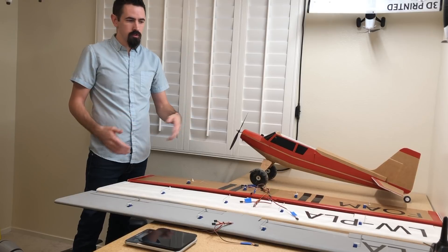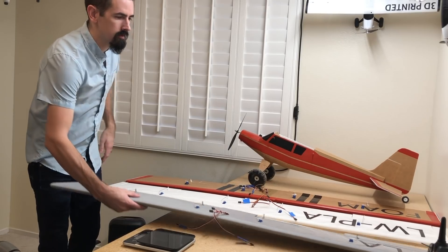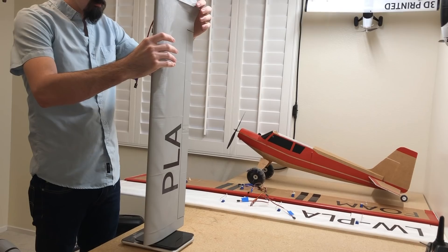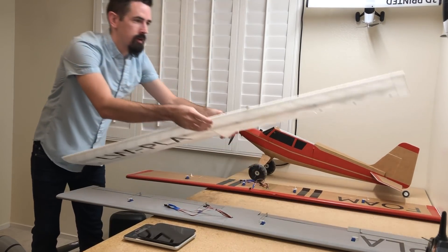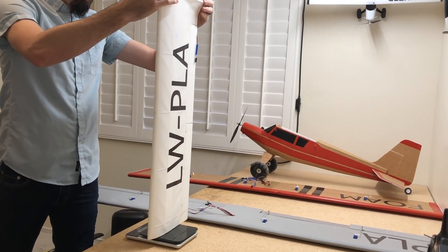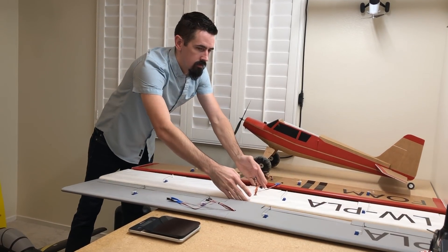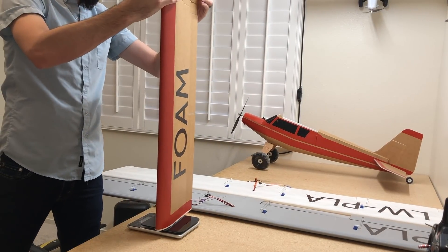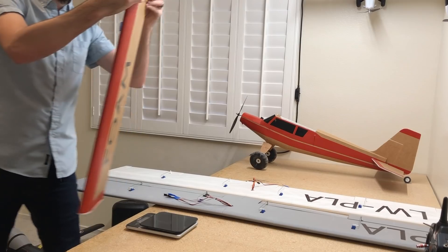Okay, we have all the wings assembled, all the servos and everything ready to fly. Let's throw them on the scale. We're at 600 grams on the PLA version. We're at 372 grams for the lightweight PLA. And we're at 332 grams for the foam.